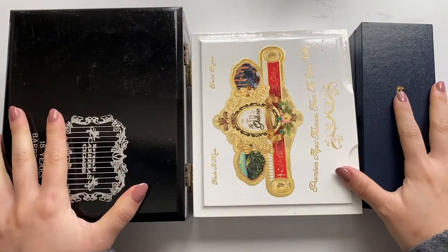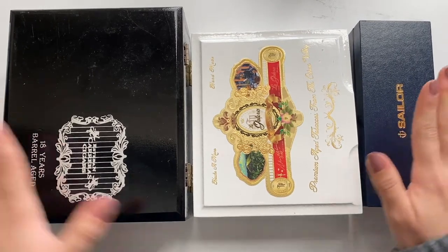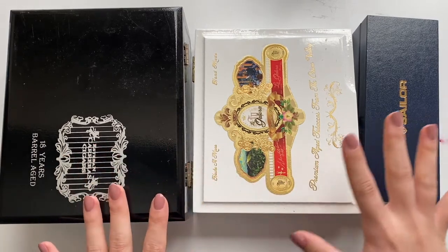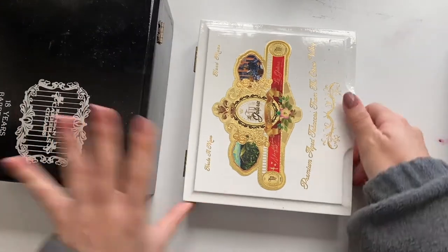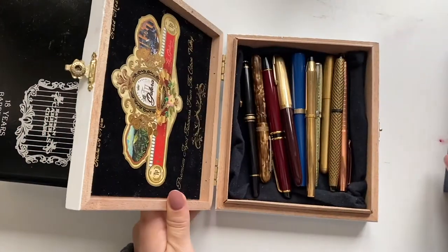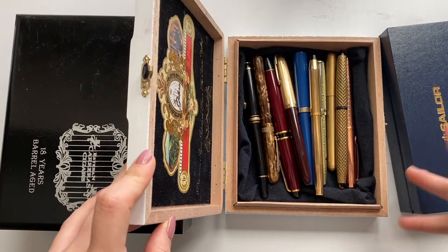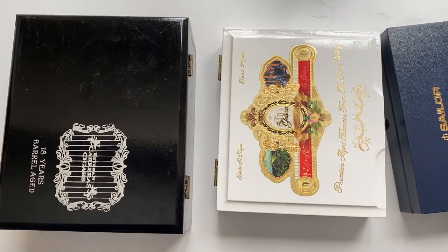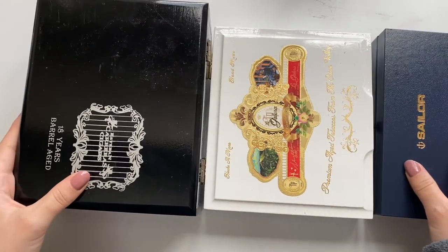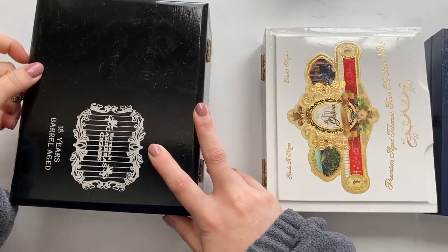Hi guys, so I'm actually moving, and I'll be taking all of my fountain pens and fountain pen supplies on a plane. This video is going to be how to pack your fountain pen supplies for the plane. I've put all the pens I want to bring in this one box. This cigar box has all of the ink I own.